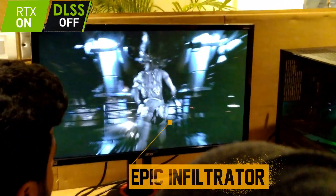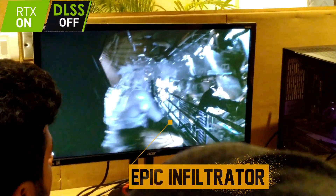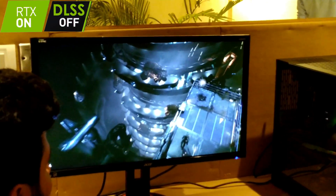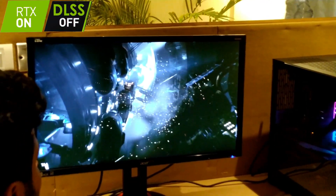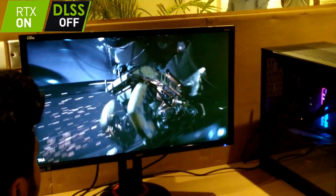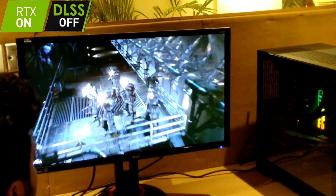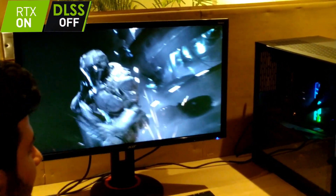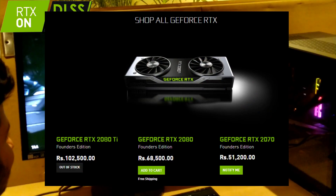Moving on to some game demos — this is the Epic Infiltrator demo running at 4K with G-Sync on, RTX off, and Deep Learning Super Sampling switched off. I'm sorry I forgot to ask them to record it directly so we have to suffice with this footage right now. Now coming to RTX — yes, we all know it's not a cheap card.